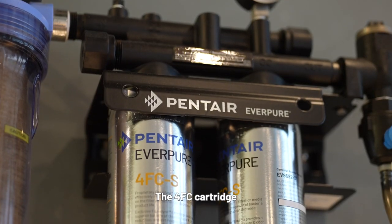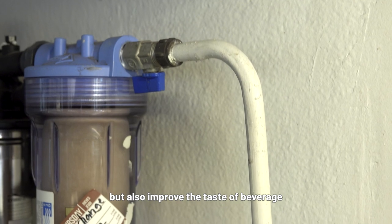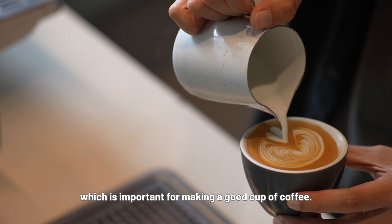The 4FC cartridge not only effectively filters off contaminants, but also improves the taste of the beverage while reducing chlorine, taste, and odors — which is important for making a good cup of coffee.